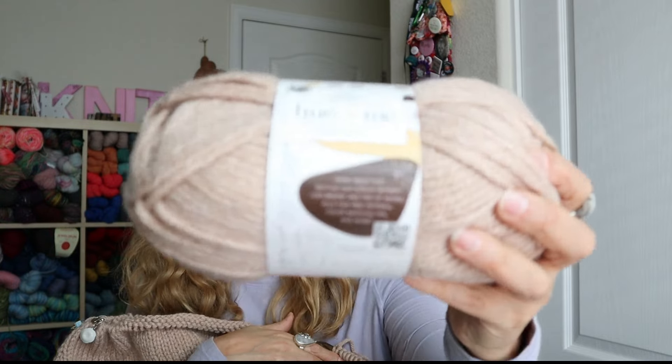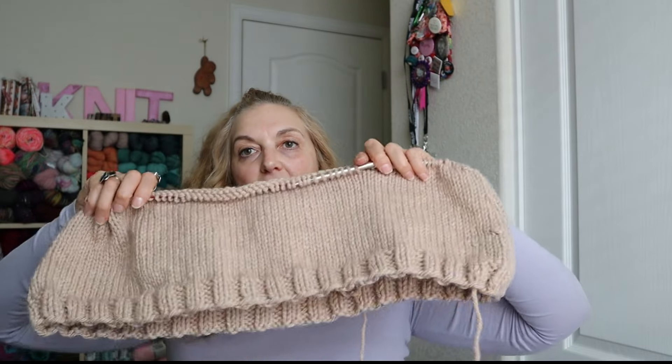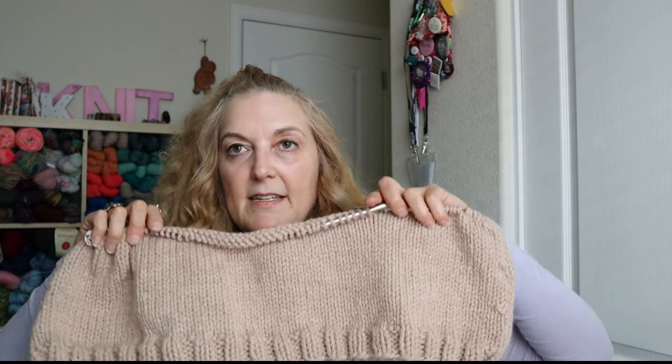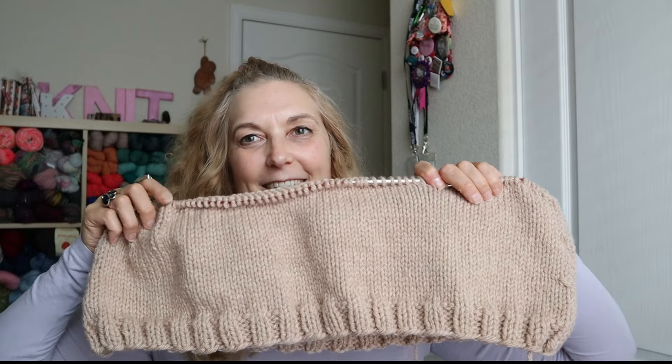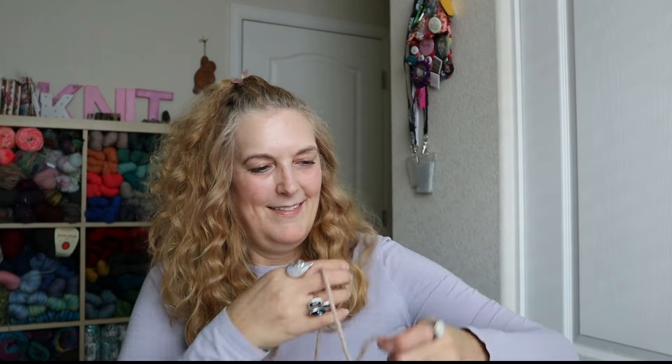You know how I did that Friend to Friend shrug? I started another one. I've been working on it but then — squirrel moment — you start on another thing. This one is in a color I can wear with lots of different things. It's in Hue and Me in the colorway Desert. I got three skeins, I've used one and I'm on my second. It's on size 11 needles and working up really quickly. It's such a fun chunky knit to work on — you definitely have to try that pattern.